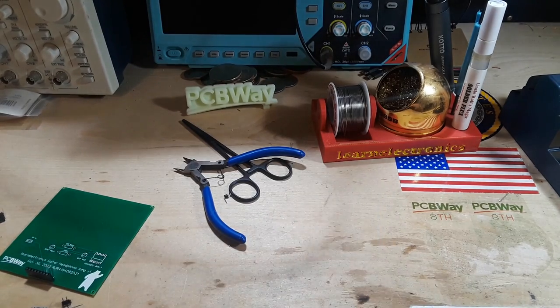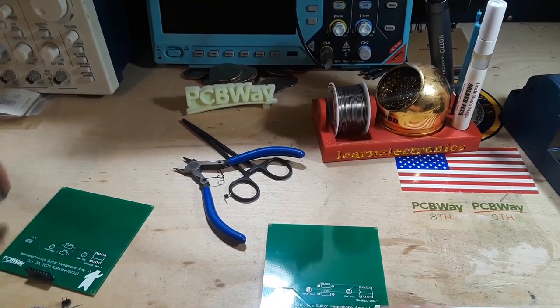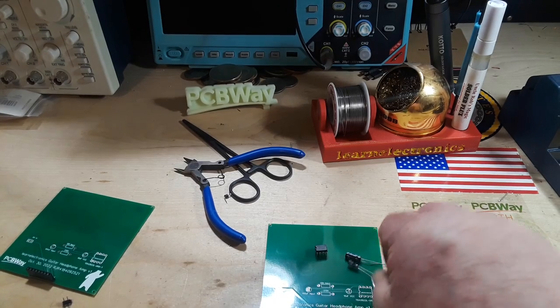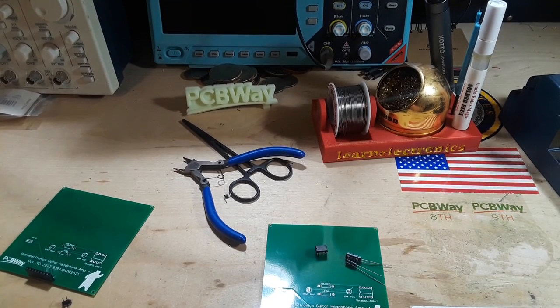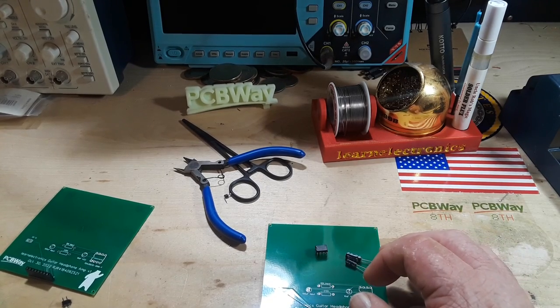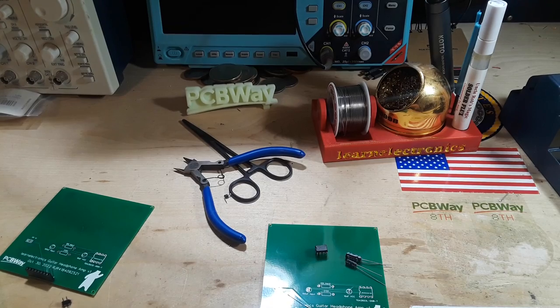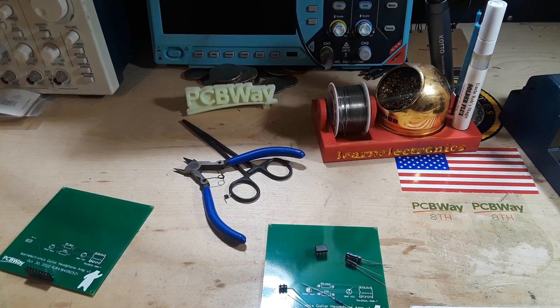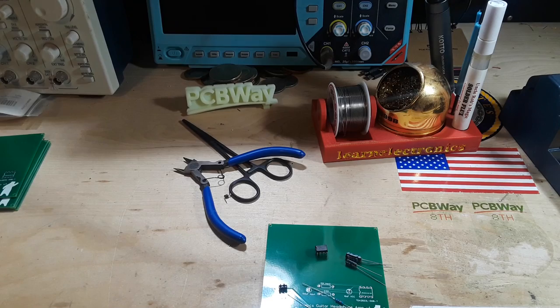I've got my TDA2822, a 100 microfarad cap, a 10 microfarad cap. My calculations called for a 10k resistor but I'm completely out of 10k resistors — I do have 11k which is close enough — and a 510k and a power header. Let's get this thing started.